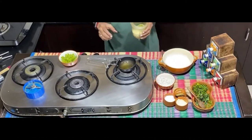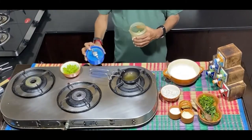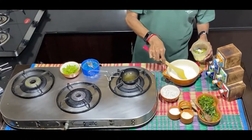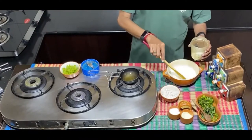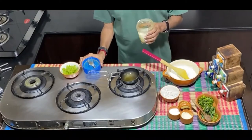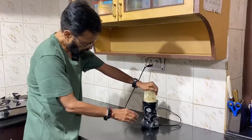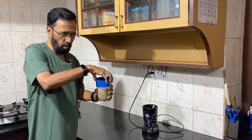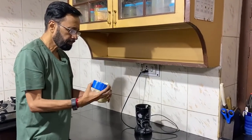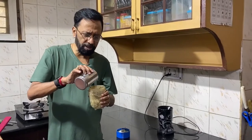Now I'm bringing this mixture together with a little bit of curd, ensuring there is a nice sting that comes out of the mustard powder. I'll add a little more curd to get the sting which is not yet there, and also a little bit of water.